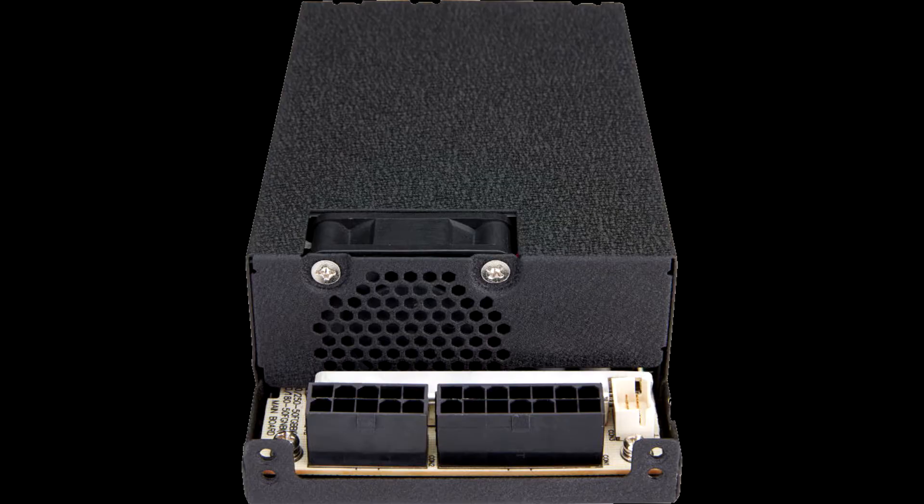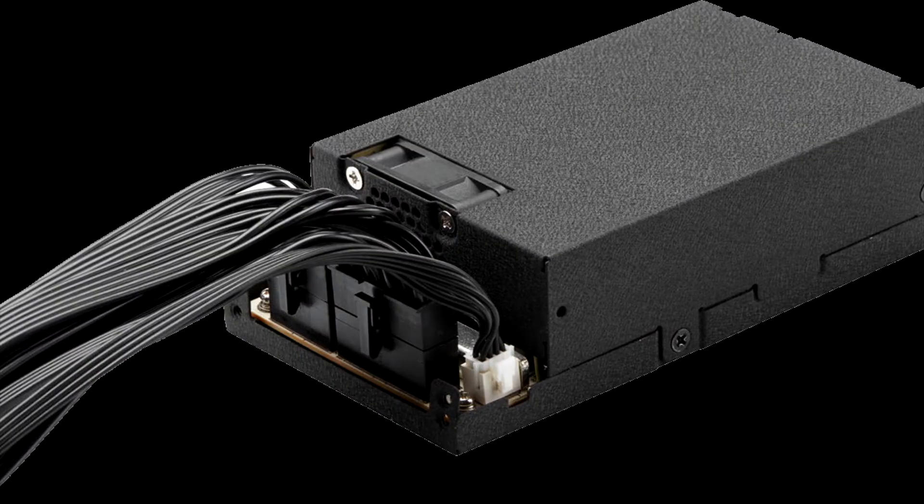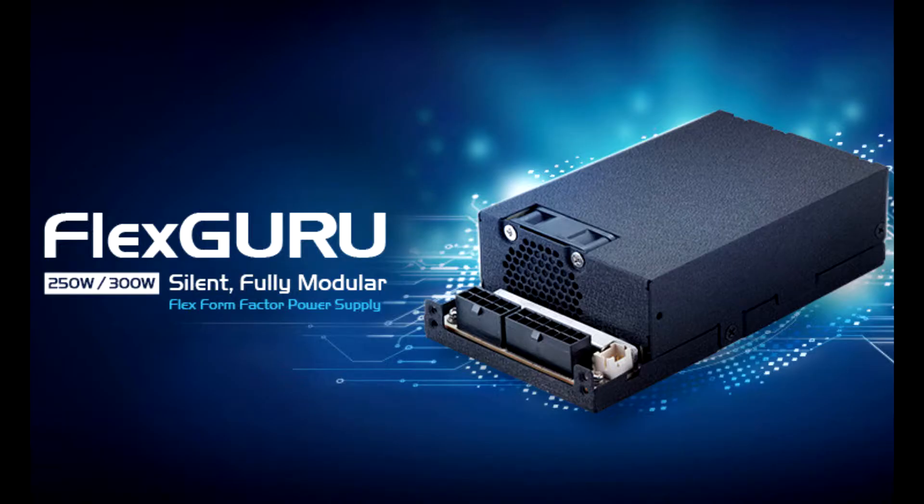FSP's FlexGuru Flex ATX modular design with slim ribbon cables allows for easier setup, reducing cable clutter and improving airflow efficiency. Users only need to install the minimum number of cables required for their own system. Modular connectors allow users to efficiently manage cables and reduce debugging time for a better experience.